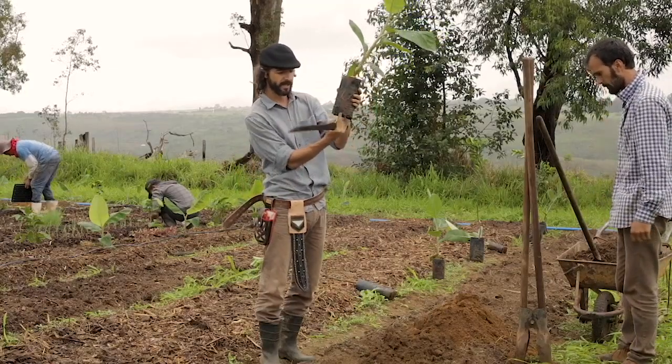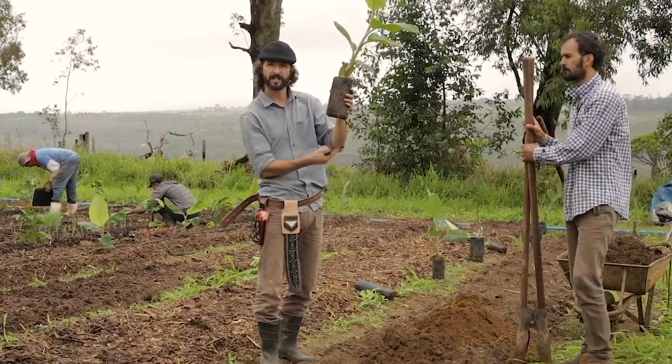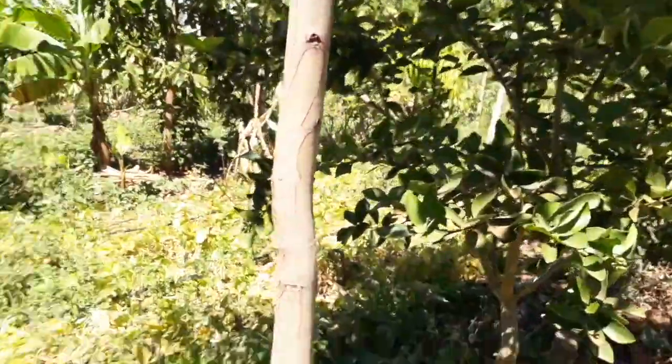Keep it pruned. We are cultivating abundance. It's not a problem to cut down trees. The problem is not planting them.